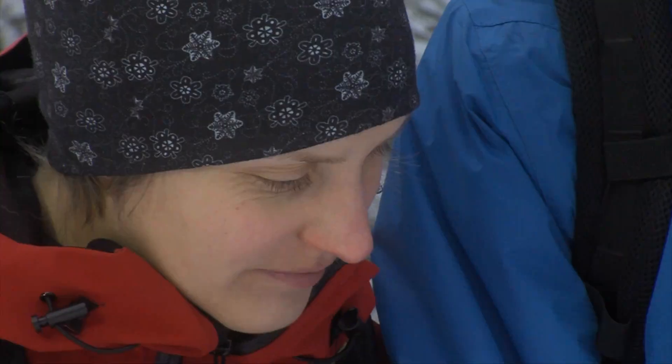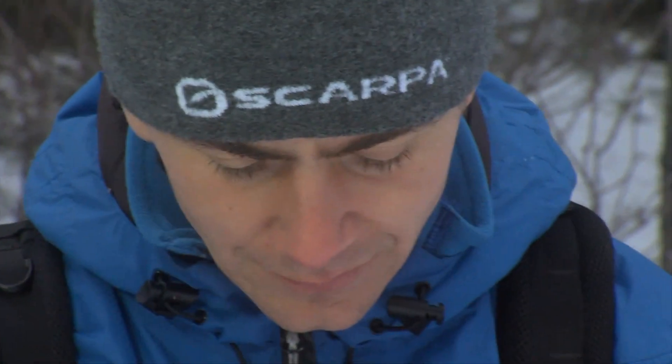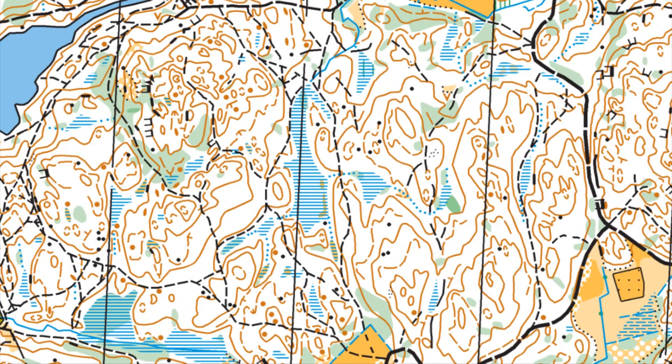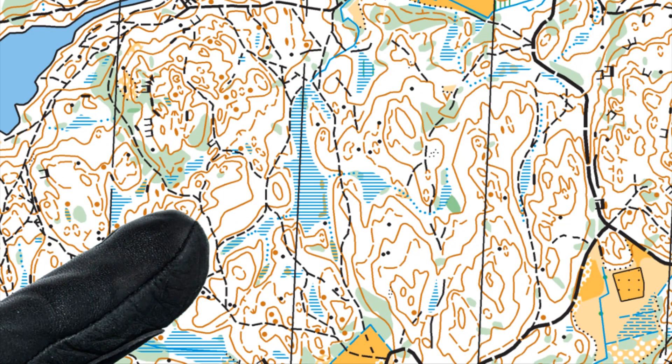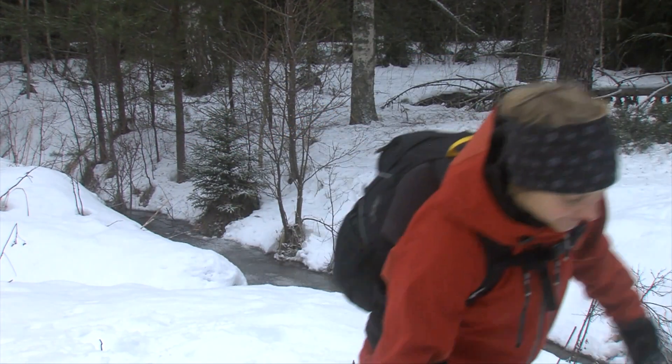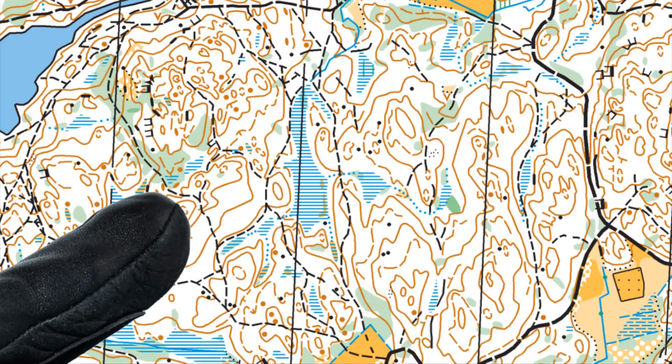By checking terrain objects, you can easily keep track of position, and also be ready when it's time to change direction, if you keep the map oriented north and your thumb on your current position. It will be easy and quick to find your last known position the next time you look at the map.